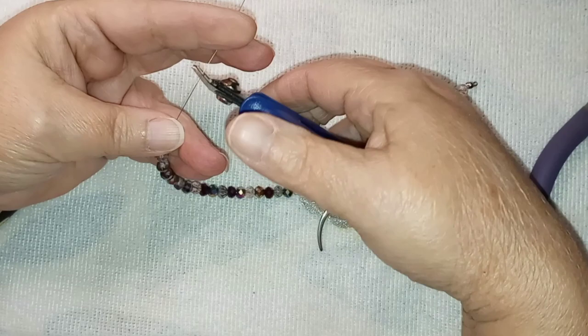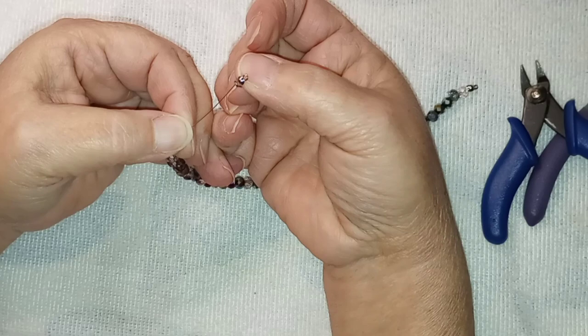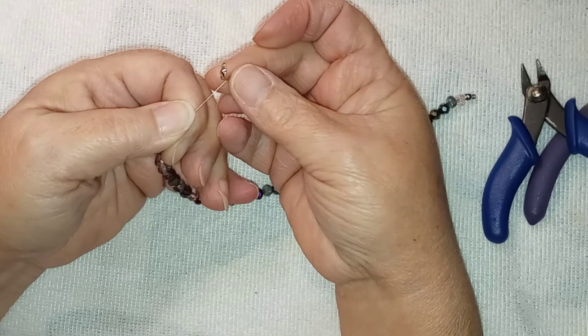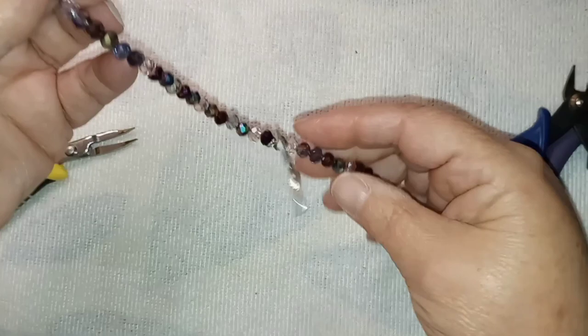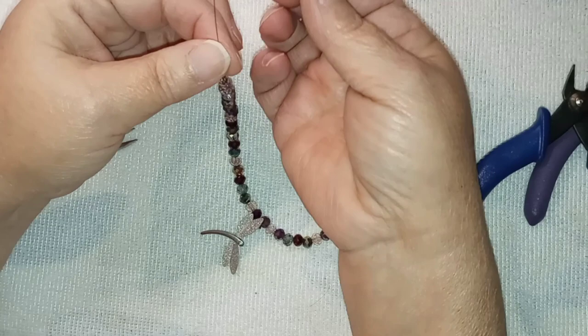I'm going to clip off quite a bit of this wire — we don't need all this in our way. The only thing I get if somebody subscribes is after three people subscribe using my link, I get a free subscription box. I haven't contacted them about a coupon code to save you anything off. Now when I do this, I want to make sure the beads are all down there but I don't want it to be tight — I want it to have some fluidness to it, so I'm just going to let it hang there gently.